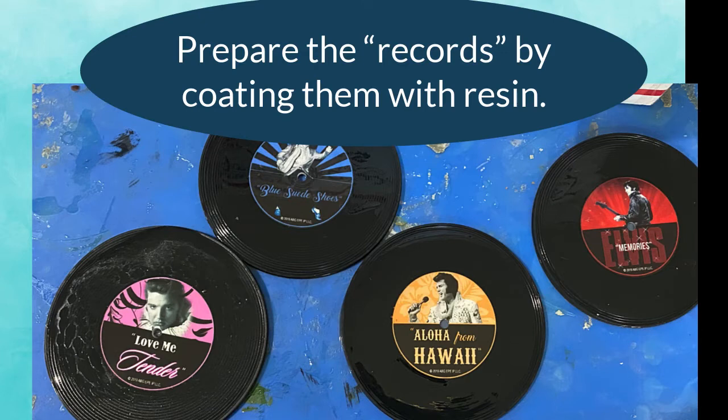I needed to make the records more durable on the mosaic so I covered them with many layers of resin to protect them.